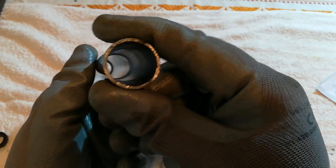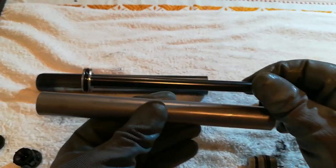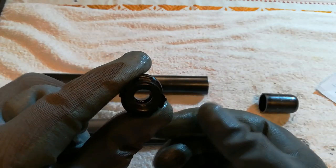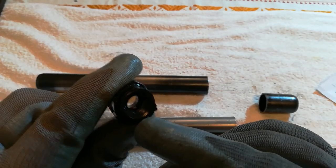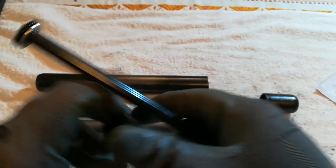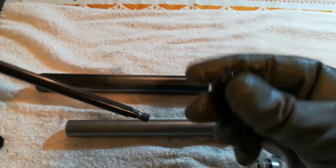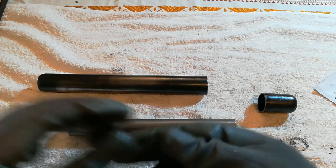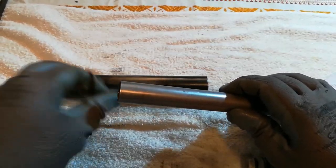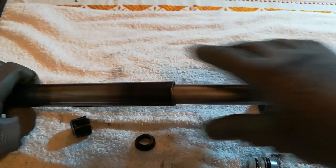We also have this cylinder with a piston that goes in like this. This is the front bearing — let's call it that — it has an o-ring inside and also a sealant. This is the guide rod for the piston; it goes like this and keeps everything airtight.